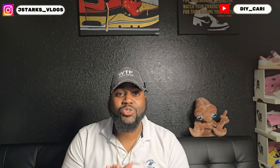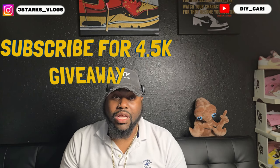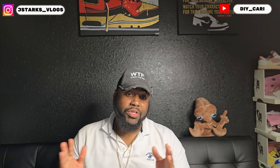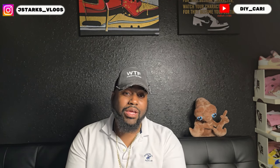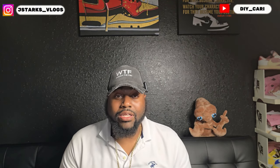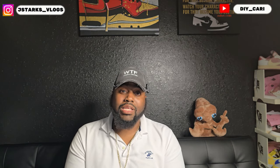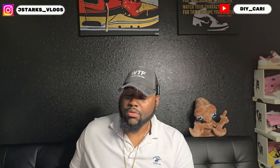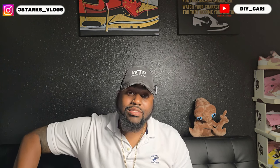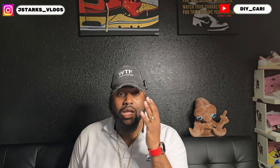Also stay tuned for the giveaway — when I hit 4,500 subscribers I will be giving away one of these UA shoes, and I promise I will be giving them away, no pay, I ship everything to you. They are UAs, so keep that in mind — don't try to jump on me. I've said it multiple times that they're gonna be UAs. They are all size 10, which is my size.